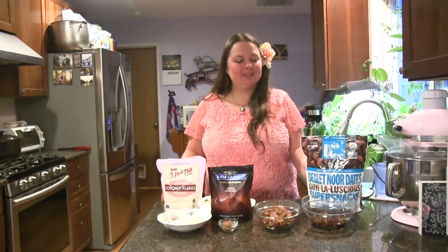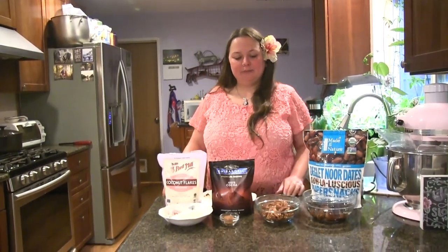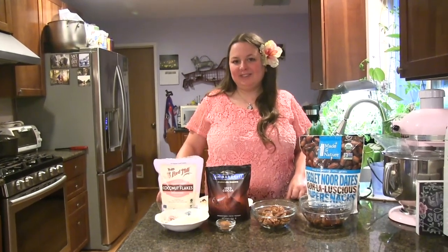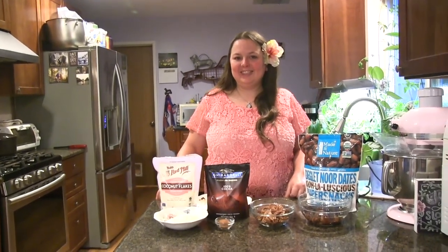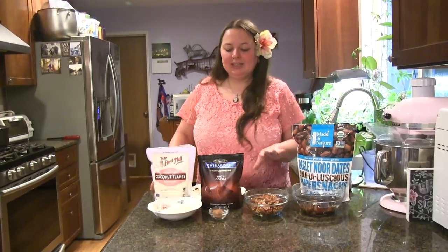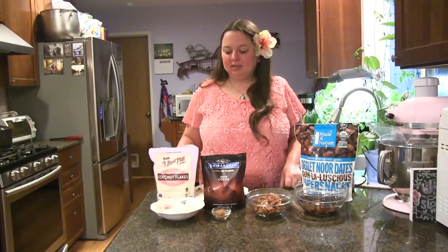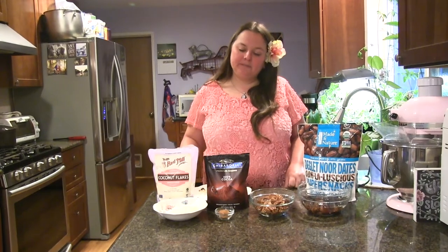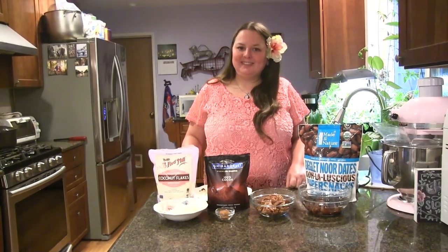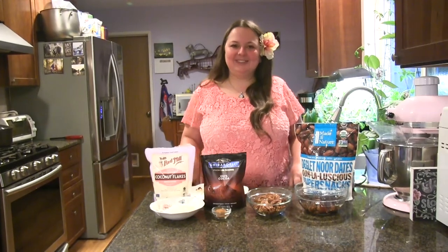For this recipe you'll need about 16 dates, a cup of pecans or other nuts. If you're allergic to nuts you can switch out some seeds, or just leave them out and use extra dates. I'm going to add a tablespoon of cocoa powder, and then I'm going to use some shredded coconut to roll them in. You can add different spices if you want — I'm keeping mine simple, but you could add cinnamon, cardamom, or vanilla, or switch up your nuts.